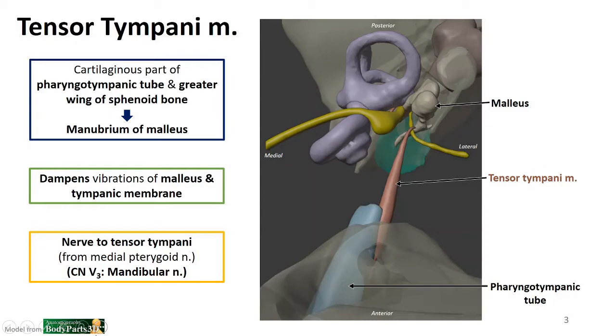It does so by pulling on the malleus to literally tense the tympanic membrane, given its name. The tensor tympani is innervated by the mandibular nerve, or V3, through the nerve to tensor tympani. We'll remember this branch from when we were looking at the main trunk of V3 — we saw branches going off to tensor tympani, tensor veli palatini, and medial pterygoid muscle, and sometimes this nerve will come directly off of that medial pterygoid nerve. Remember that these muscles all develop from the first pharyngeal arch, which is why they're all innervated by branches of V3.